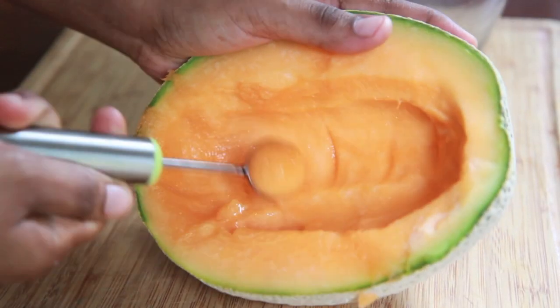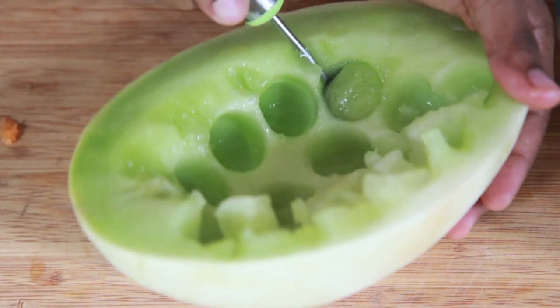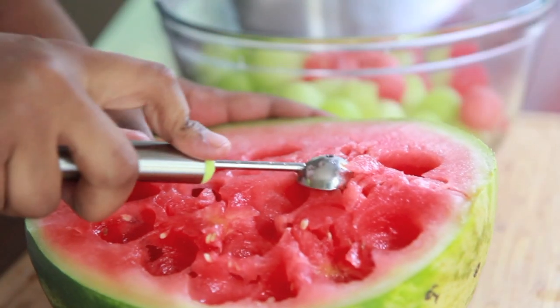Go ahead and press that melon baller right into the flesh of the fruit, give it a turn, and you have these cute little adorable melon balls. This part was actually pretty fun — I really like doing this part. And try to use a seedless watermelon; it makes things so much easier when you don't have those seeds to deal with.